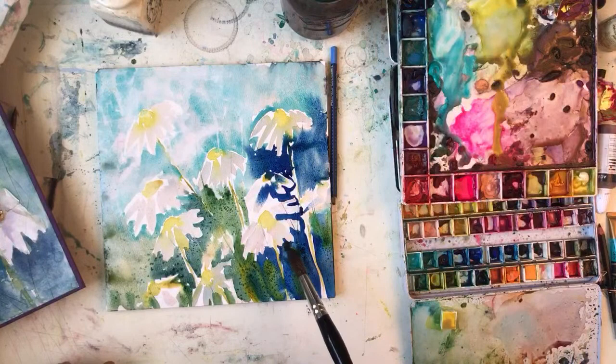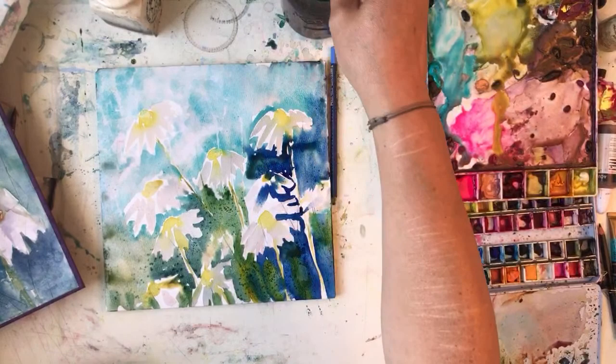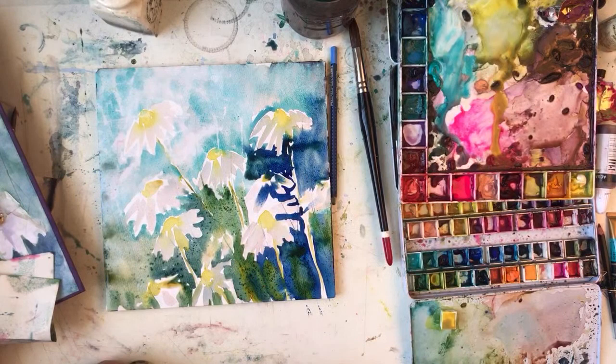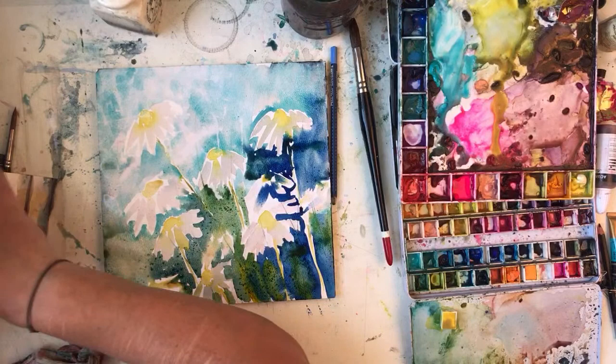I've got a bit tight for some reason and it's not been as loose as I normally do but I want my other brush because I can't go around the daisies with this one. The dark blue is Indanthrine blue, Windsor and Newton - one of my nicest colours.